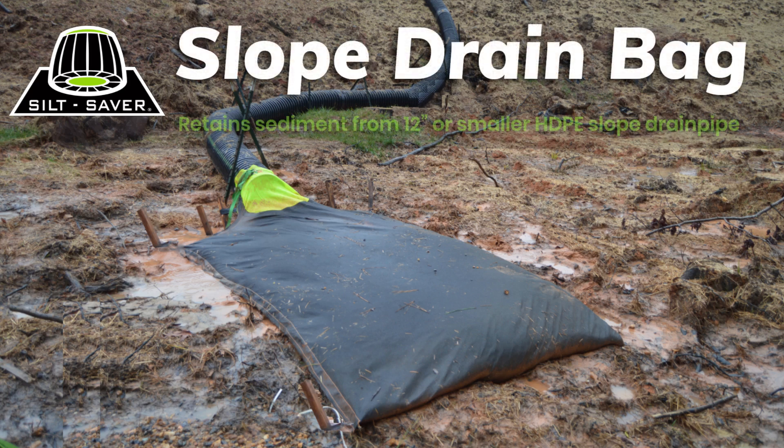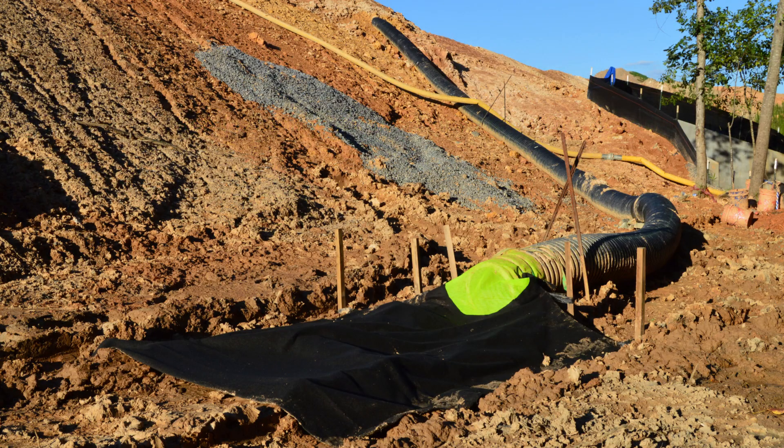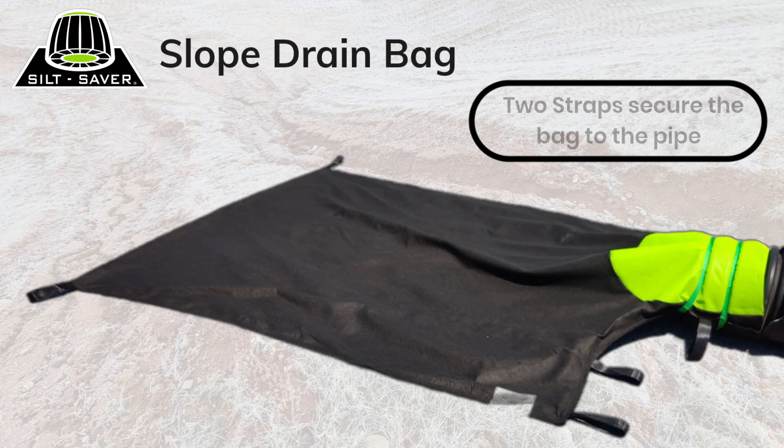The slope drain bag, also known by the part number SDB, is a maintenance solution designed to capture sediment discharge from slope drain pipes. By collecting sediment destined to enter difficult-to-reach retention areas, the slope drain bag reduces the frequency and effort required for cleaning and maintenance.